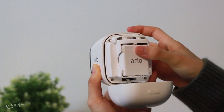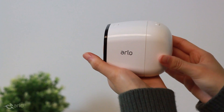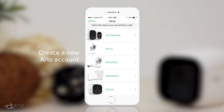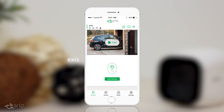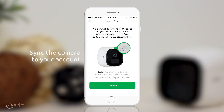The Arlo Go camera comes with a rechargeable battery, so you won't have to keep purchasing new ones over time. Monitor and control everything from the easy-to-use Arlo app. First, create or sign into your Arlo account. Follow the simple steps to add your device to your account and connect your camera online.